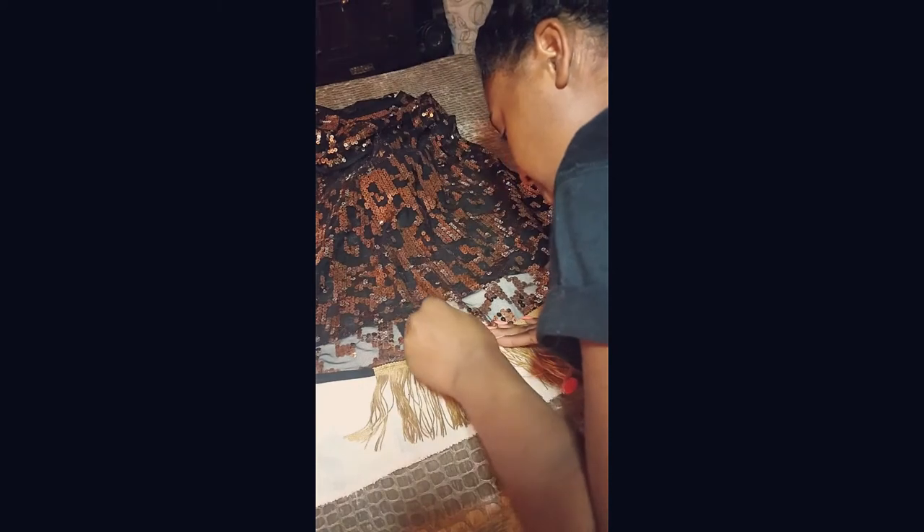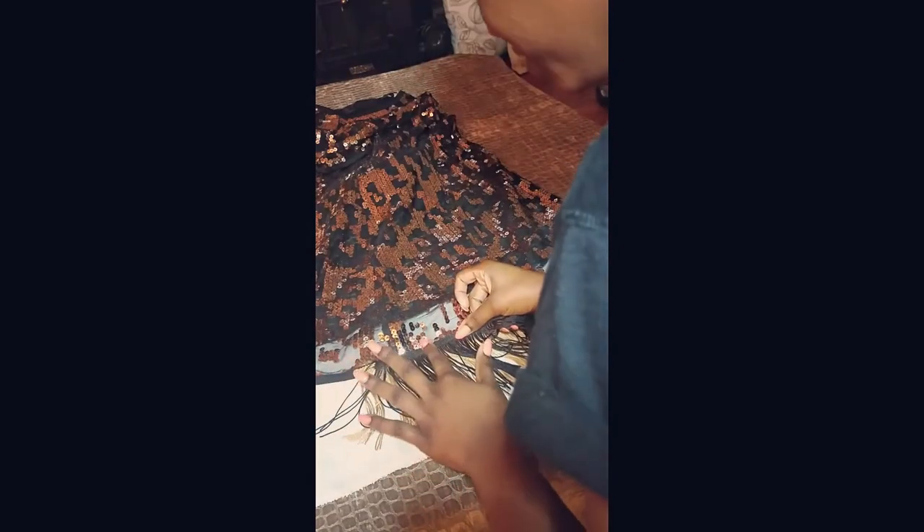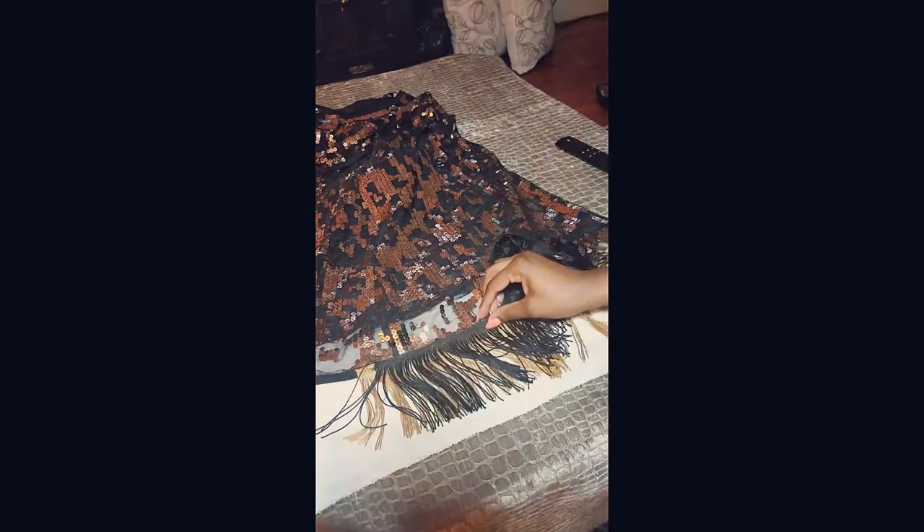Now I'm starting on my second layer of fringe. You want to make sure that your first layer of glue is dry before you do so. The process is basically the same as before — just put some glue down on the border of that fringe, spread it out, and then put the black fringe on. I wanted to have more of the black visible, which is why I did the gold fringe first, then the black, so that the gold just peeks through a little bit as an accent, but the black is the focal point.